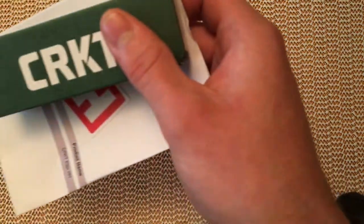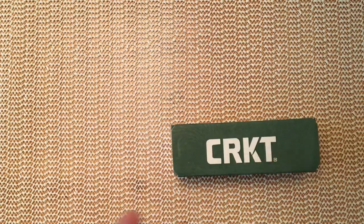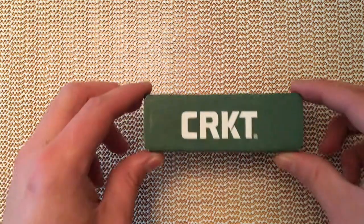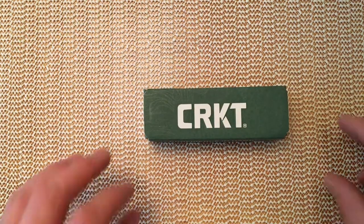It's a UK legal version. I'll try and hide my address and stuff there. So this is the box — the CRKT Pillar gets pronounced differently everywhere; I'm going to call it the Pillar, because that's what it is to me. And this particular version is a non-locking version; the standard one is of course a locking knife.